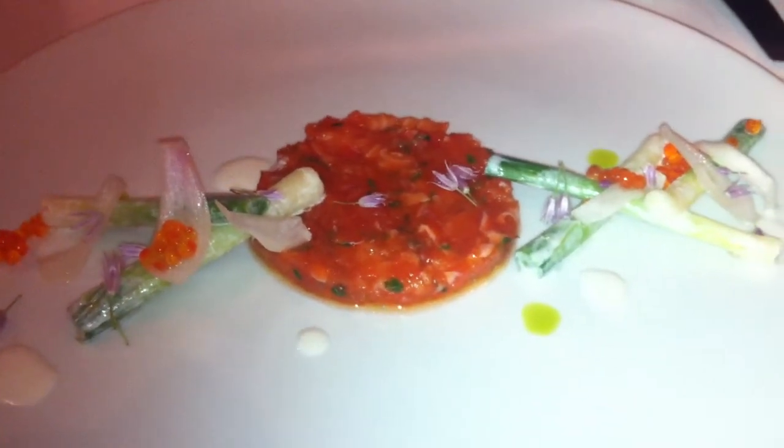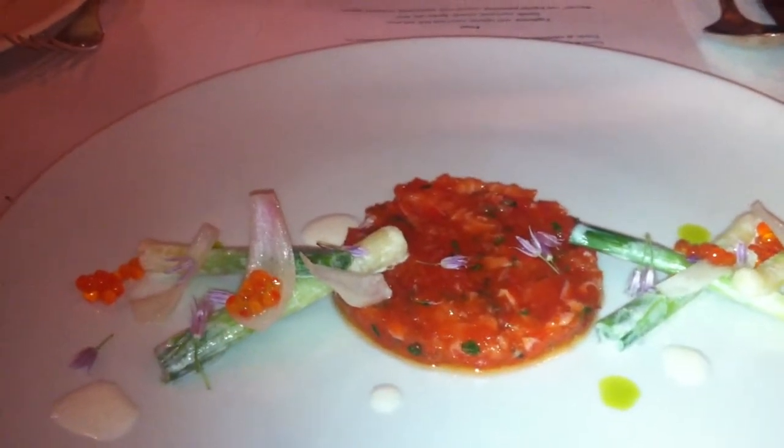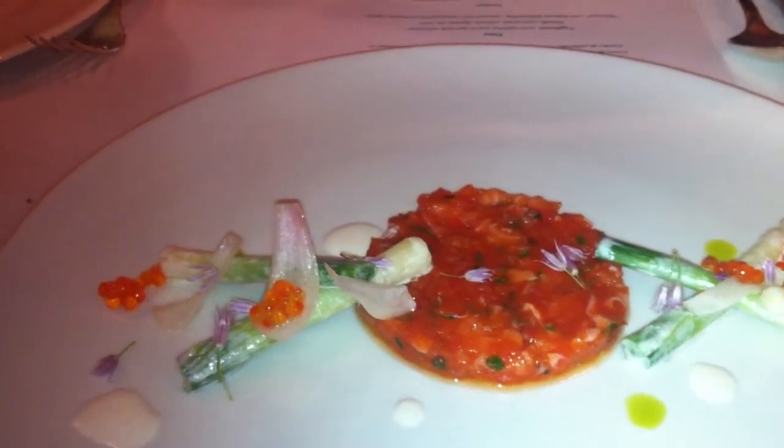It's seasoned with salt and olive oil, chives, and shallots. It's going with pickled spring onions and baby leeks that we blanched — they're baby Spanish leeks.